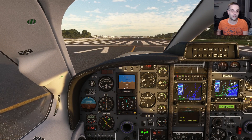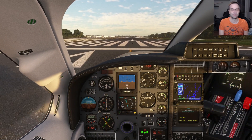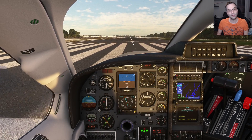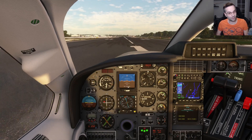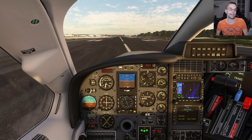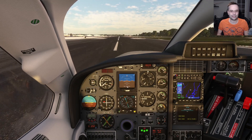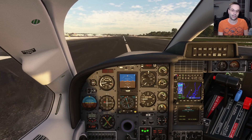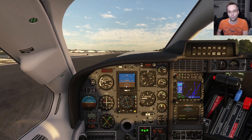The way I do takeoff with this plane — as well as any other turboprop — is to bring the throttle forward to about 75% so the engine can spool up, and then continue to apply power slowly but progressively until the torque maxes out at 100%. It takes a little practice to get this right because you have to keep yourself on the centerline, watch your airspeed, and watch your torque all at once.